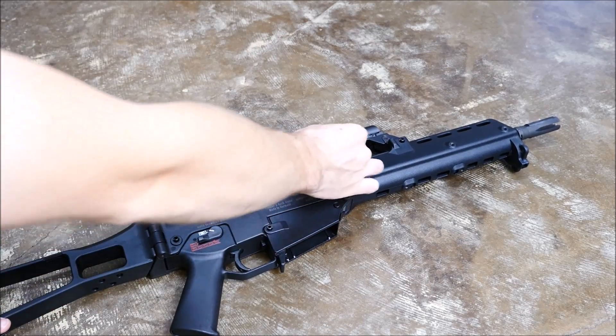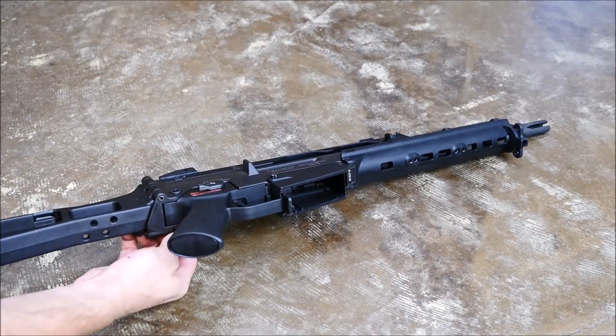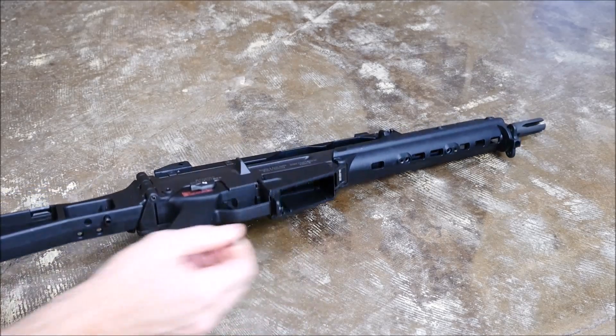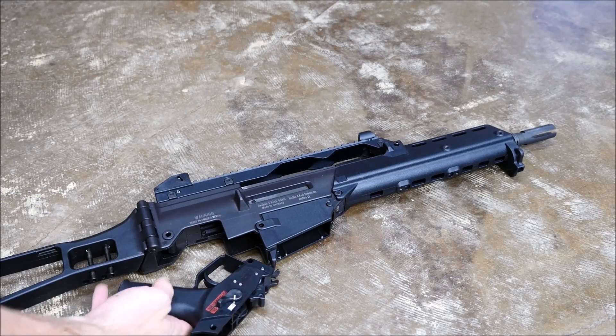First thing you're going to want to do is make sure it's clear. I had the bolt to the rear already and inspected the chamber manually. Push out the rear takedown pin. HK loves their takedown pins — these are just like a G3's. There's also one located on the magazine well and you can store these in the holes on the stock, which is nice. Then your pistol grip comes right out.